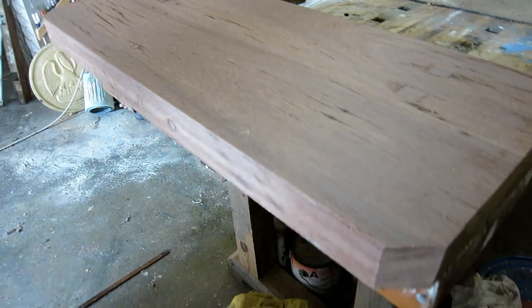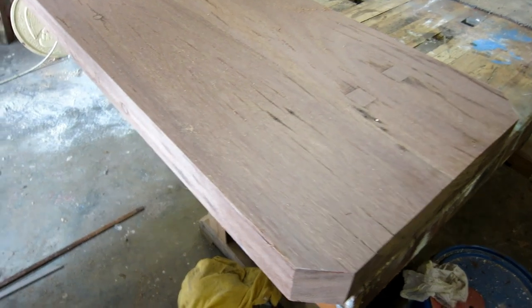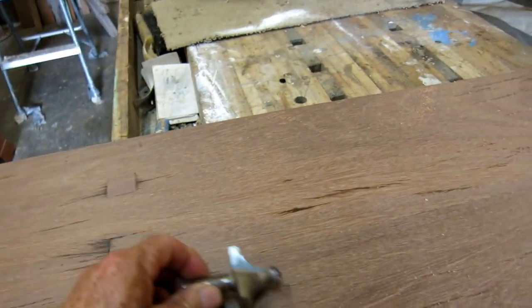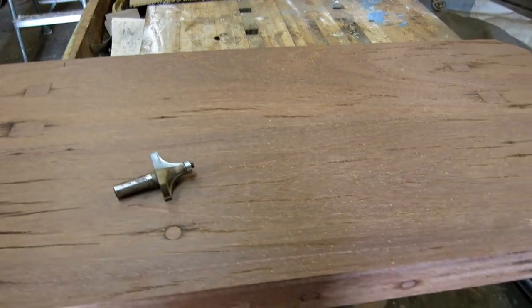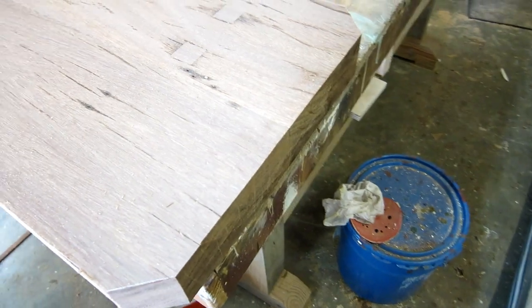It's still plenty thick and very heavy. I cut the corners off — you shouldn't have sharp corners on a boat. Then I'm going to get my big router and round all these corners over. I think this is a one-inch round-over bit, because you shouldn't have sharp edges on a boat.